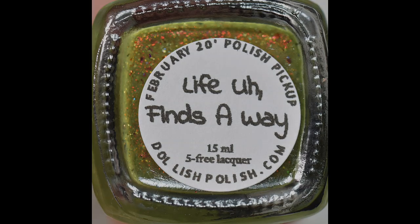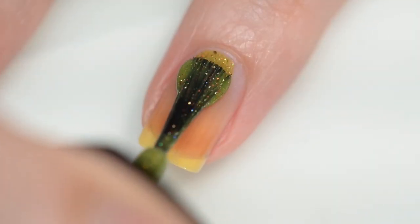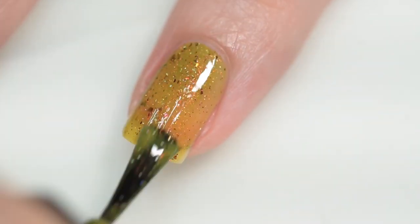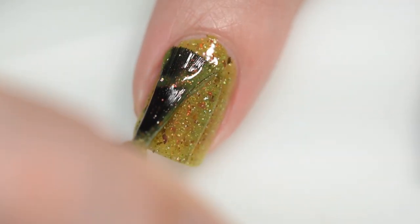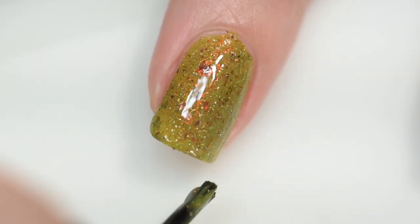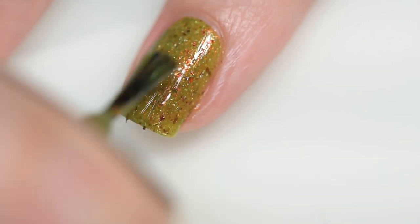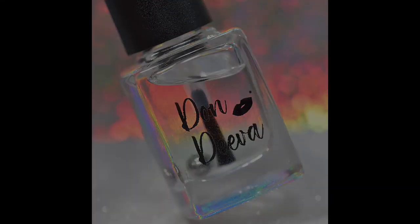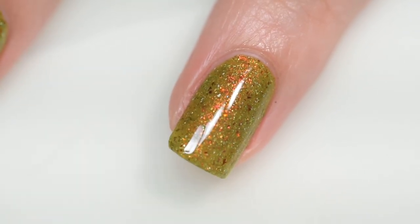This next polish is from Dalish Polish and it's called Life, Uh, Finds a Way. It sells for $13 in a 15 milliliter bottle with no cap. It was inspired by Dr. Ian Malcolm slash Jeff Goldblum — specifically Talakansoris Goldblum in his natural habitat lounging seductively. It's described as an olive cream base packed with red, green, gold aurora shimmer, micro holographic glitter, flakes, and red to copper to green to gold UCC flakes. Excellent formula — smooth, no running or pooling, didn't stain despite being green. I wore it for 24 hours because it's Jurassic Park — I had to. This was three coats of Life, Uh, Finds a Way from Dalish Polish.